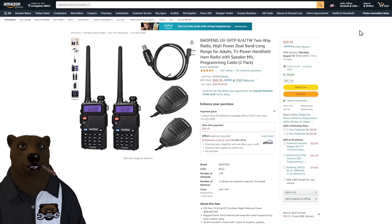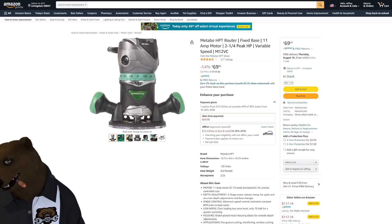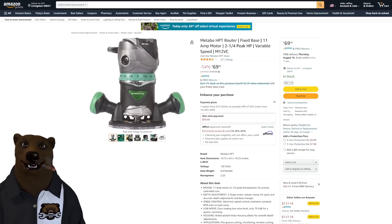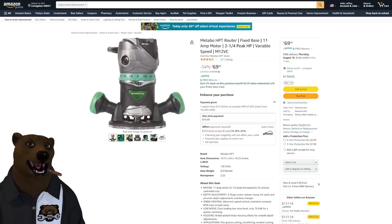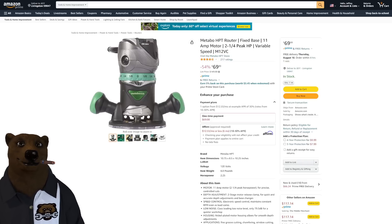Deal of the week: the Metabo HPT router for $69. I've said before it goes on sale and here it is. My only negative is the non-standard size — if you try to put it in a router lift, depending on which lift you have, some will fit and some won't. But at $69 it is a fantastic router.